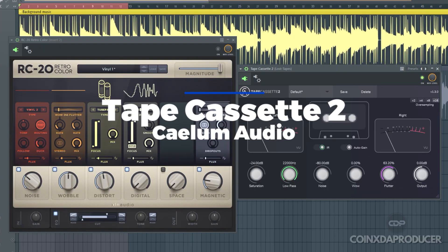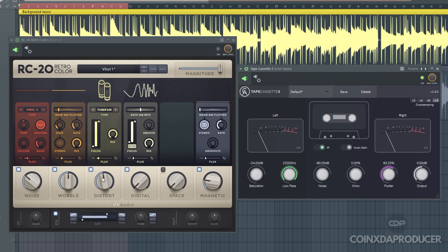First up, we have Tape Cassette 2 by Kerloom Audio. Here are the features in ROC20 I'll be replacing with Tape Cassette. The wow feature will be replacing the wobble. The low pass will be replacing the EQ section. I would have also used the saturation feature, but when adding it, it adds a lot of low end and cuts out high frequencies, so I didn't go for it. We'll be using a different free plugin to take care of that instead.